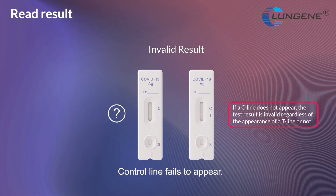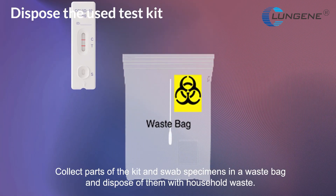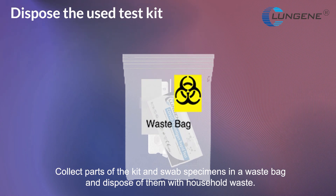Invalid result: the control line fails to appear. Collect all parts of the kit and the swab specimens in a waste bag and dispose of them with household waste.